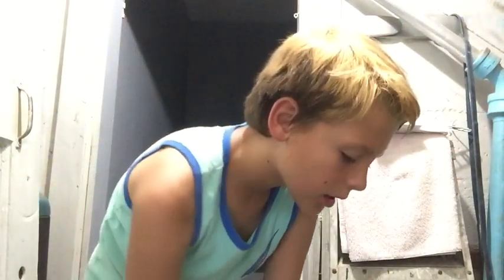Hey guys, Golden here back with another YouTube video. Today what I'm gonna be doing is go over all my magic cards. Right now I'm in the junk room — can't believe we made a junk room. Junk room's full of junk. So first we're gonna go over my junk room and then over all the magic cards.